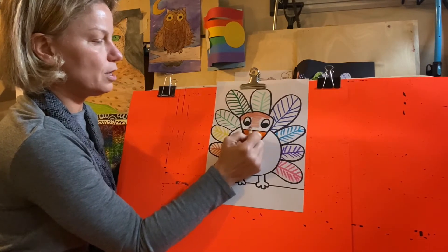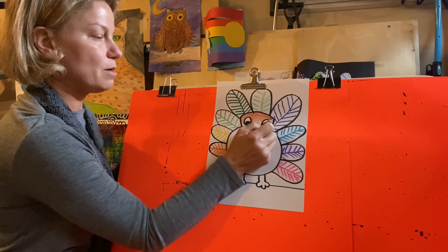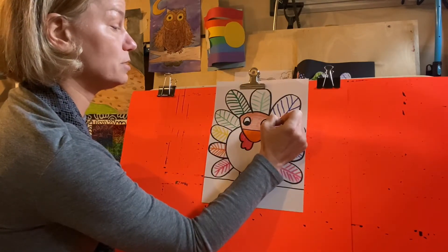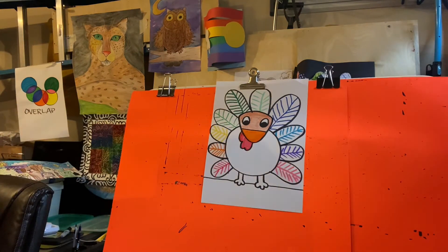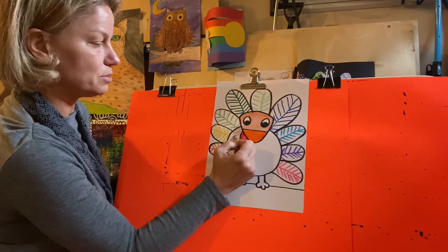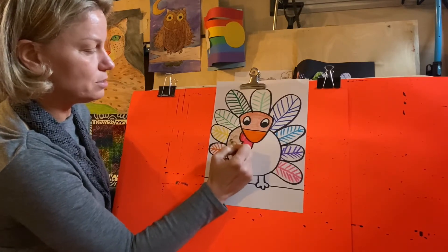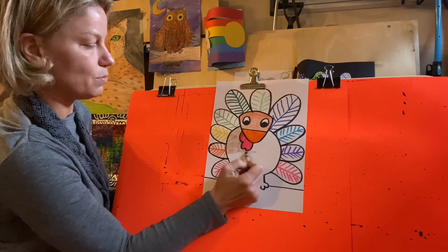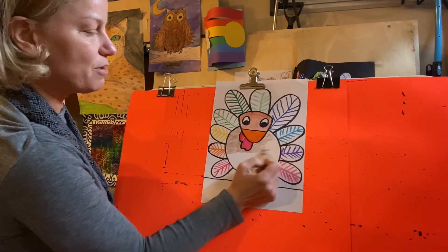You can color your turkey any way you want. I decided to go brown because I want the rainbow feathers to stand out. Your feathers don't have to be rainbow and your body doesn't have to be brown — they can be any color you want. I've really learned to love crayon. Crayon colors so fast and it comes out nice and even. I'm holding my crayon towards the back and moving my hand somewhat quick so it comes out lighter, but it colors the turkey body so fast.